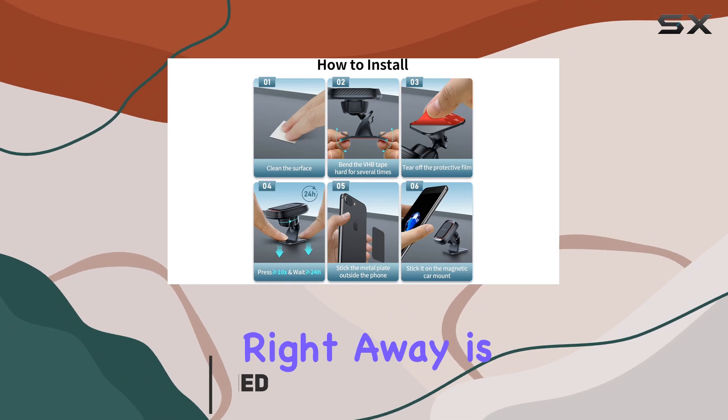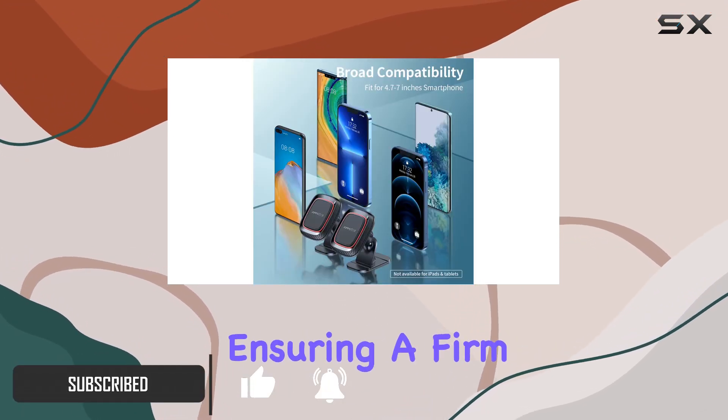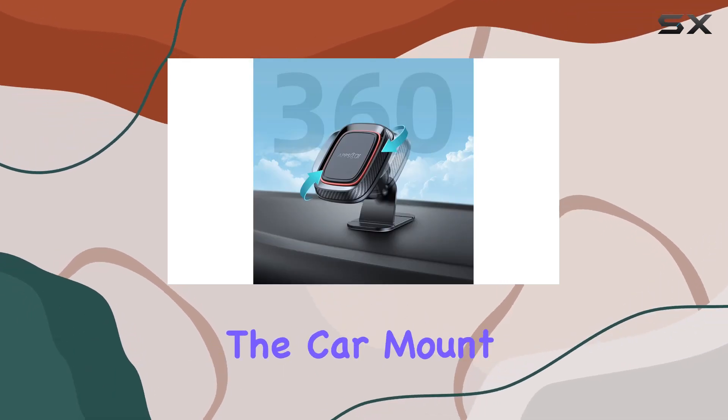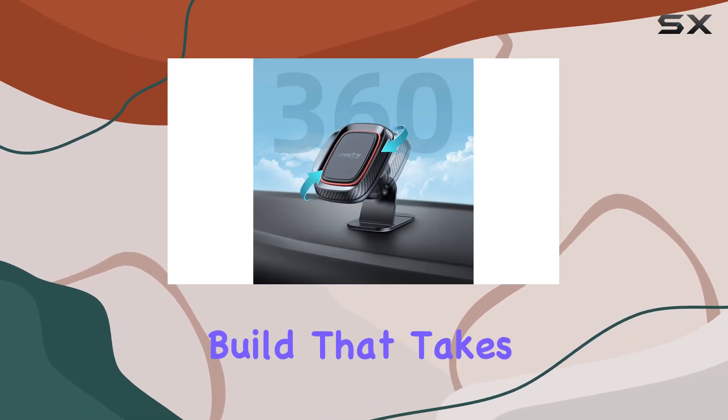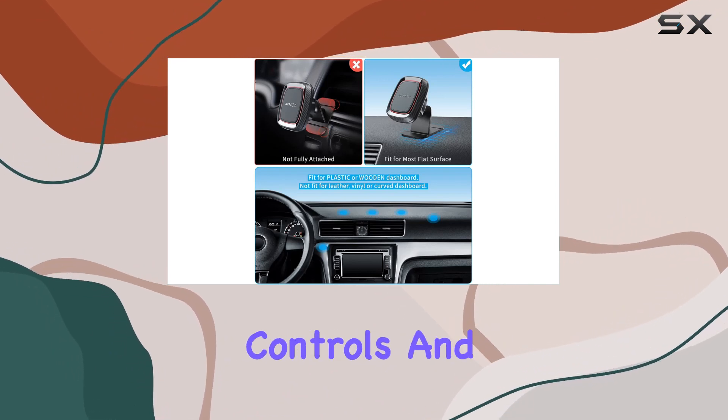What caught my attention right away is the reinforced adhesion with ultra-viscous VHB 3M tape, ensuring a firm grip even on uneven surfaces of the dashboard. The car mount boasts a compact build that takes up minimal space in your car, providing full access to all controls and ports.